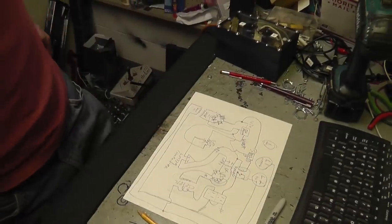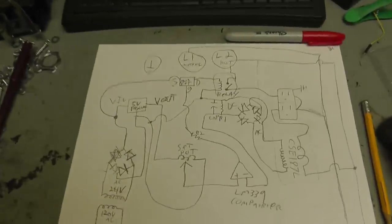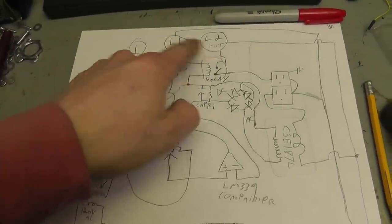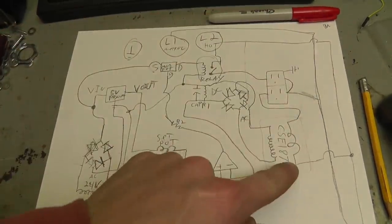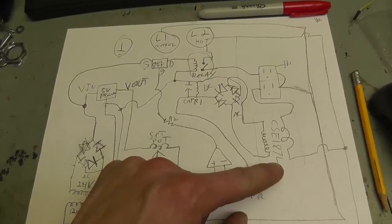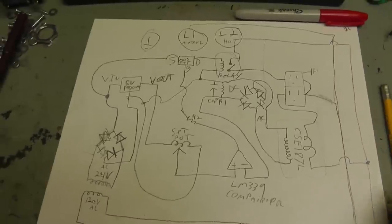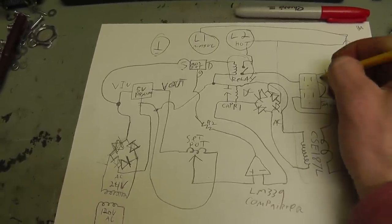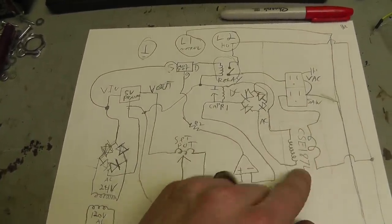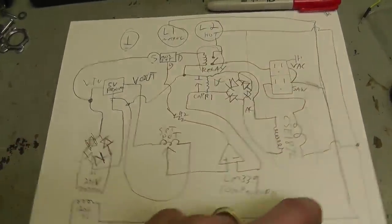Excuse my terrible drawing — I just sketched this quickly. Let me go over it. Power coming in: neutral, hot, and ground. The hot goes over to the CSE-187L current transducer — kind of like a current transformer. It's got that one coil winding, and it goes back out to the saw outlet. When you turn power on to your saw, it induces a voltage in the pickup coil.